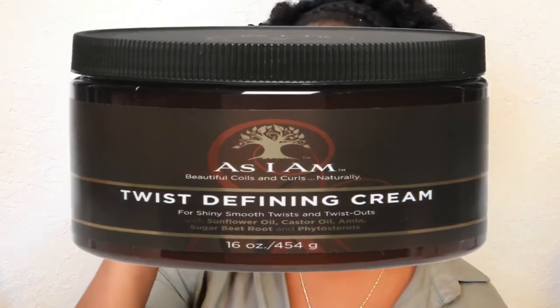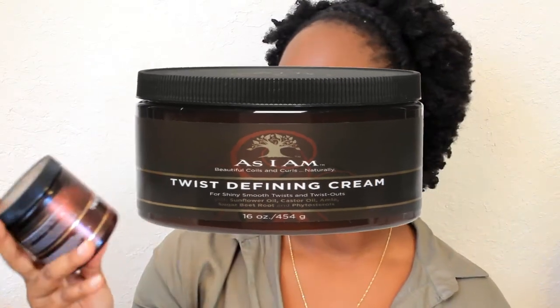For my twist-out styles, I like to use the As I Am Twist Defining Cream. The smell isn't very potent — I would say it smells a little like rubber, but I still like to use this one for my twist-outs.